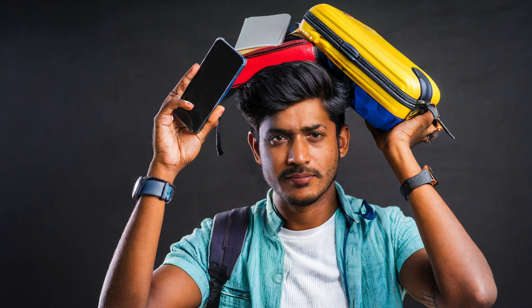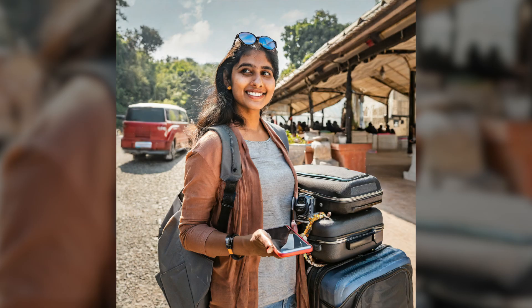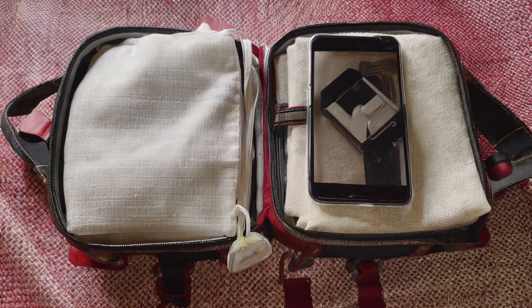Are you a frequent traveler who is always struggling to keep your gadgets and accessories organized? This video is for you. We will show you how to use a travel organizer to keep all of your tech essentials in one place, so that you can spend less time packing and more time enjoying your travels.